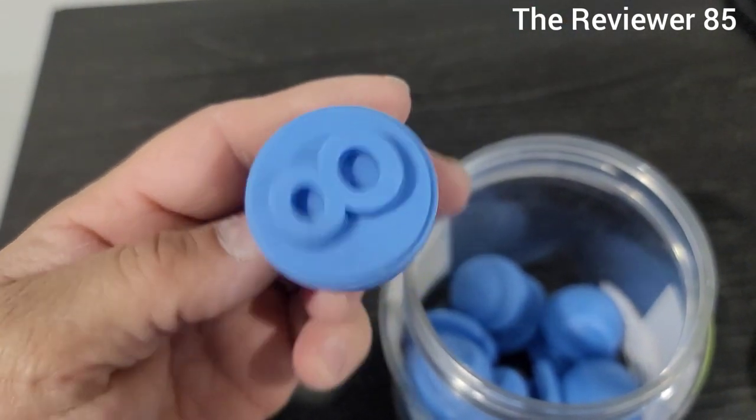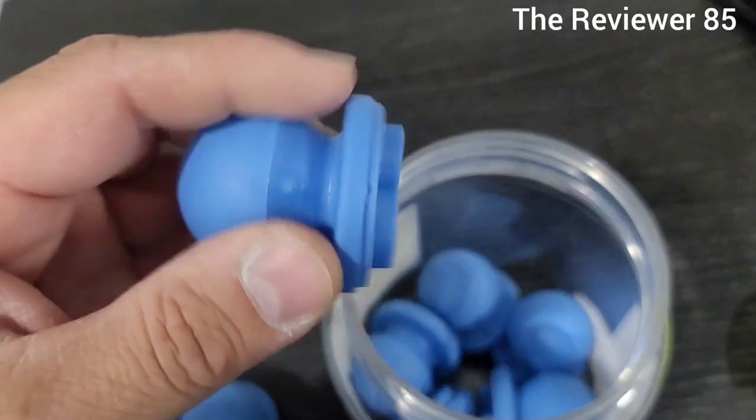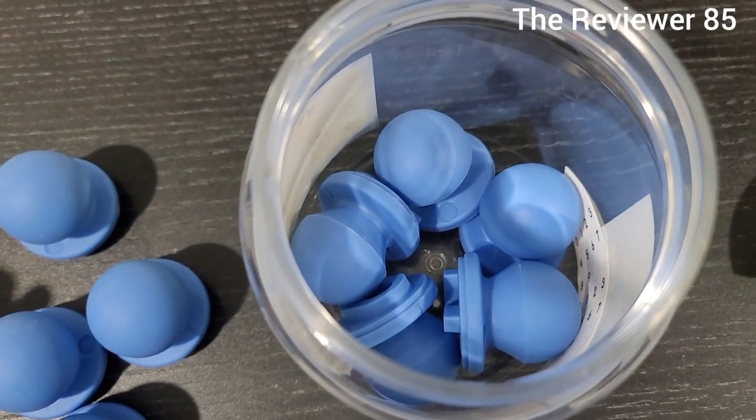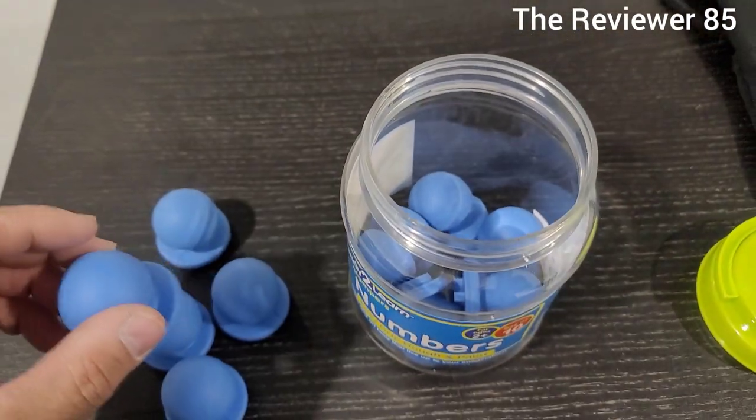If you decide to get this, this is awesome for stamping. Nice handle, no issues at all — love it. So that's exactly what you get. Very nice.